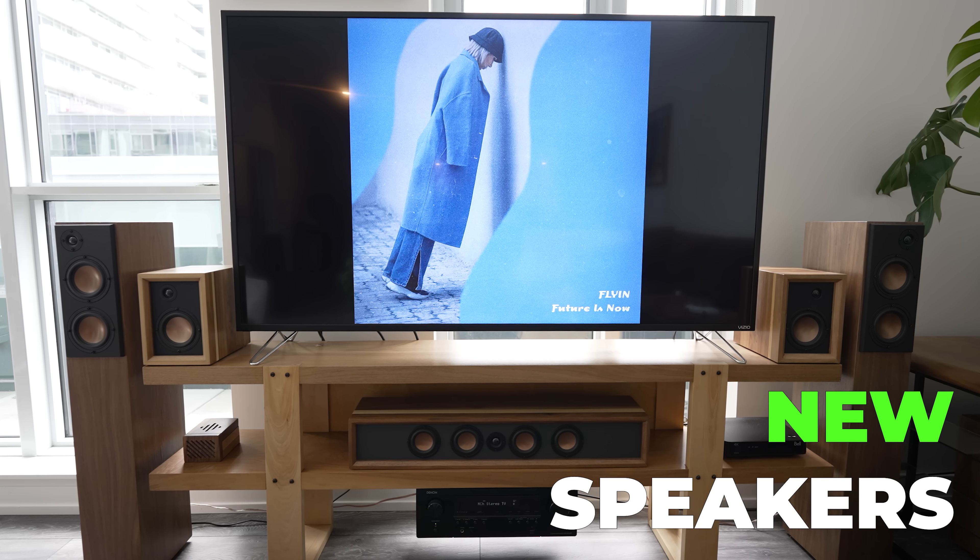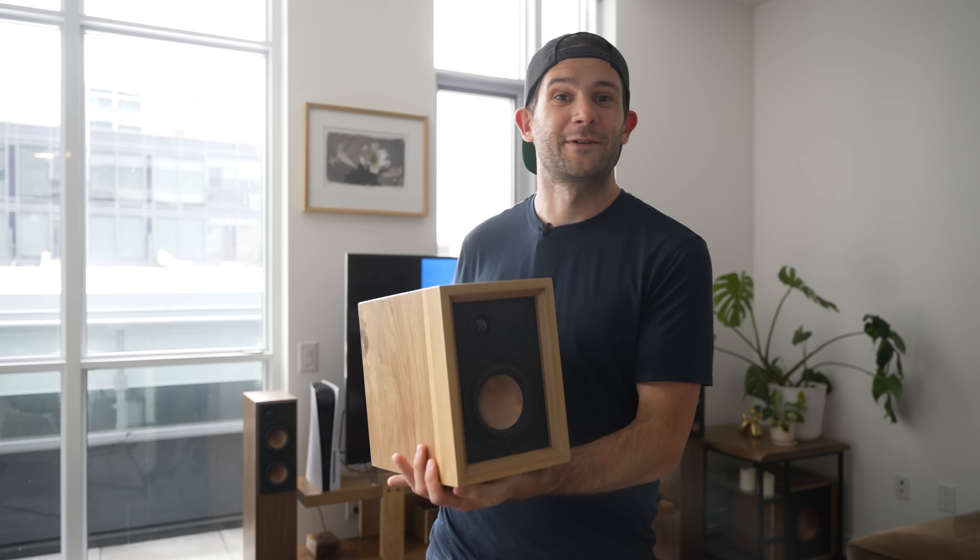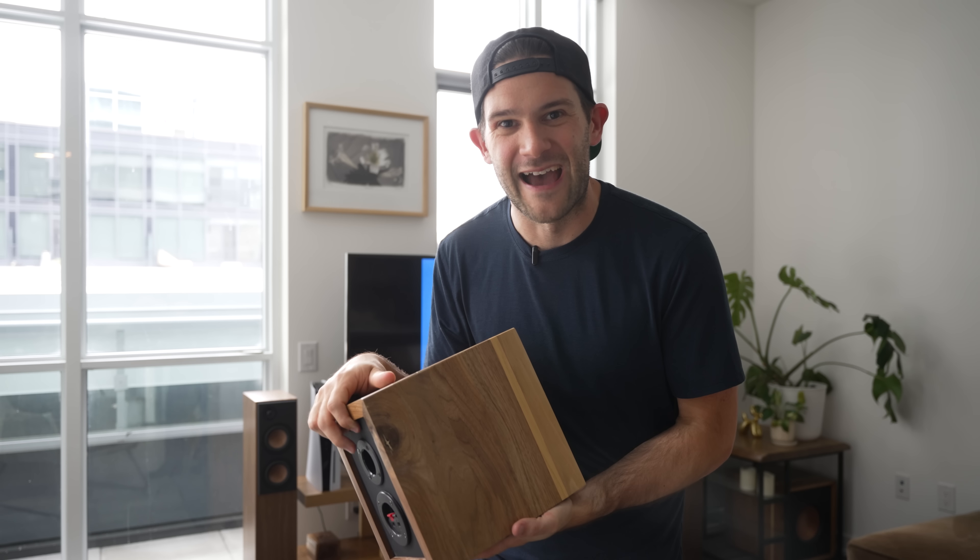One last thing — don't worry about these old speakers. They are not going to go in the garbage. They are going to be repurposed as the rear channels for my new surround sound setup. That's right, I'm finally going to live the dream of having a proper surround sound setup — never had it before and I'm really excited to try it. I'll probably be making some speaker stands for these guys, so stay tuned for that.